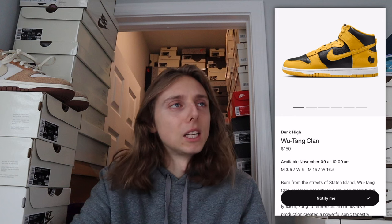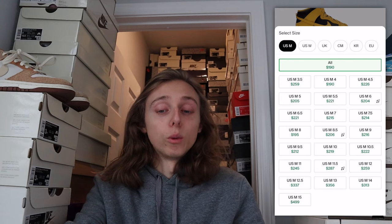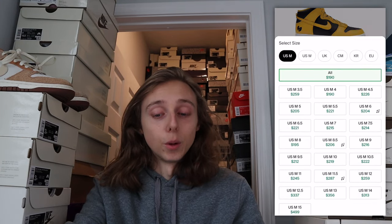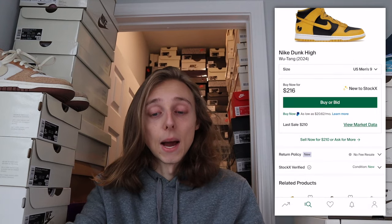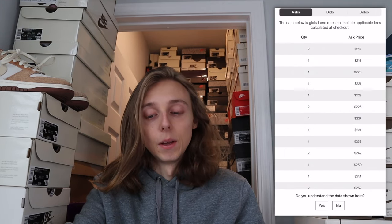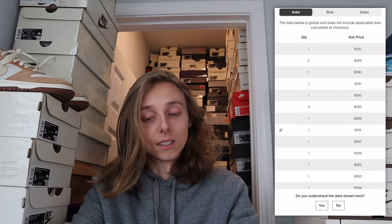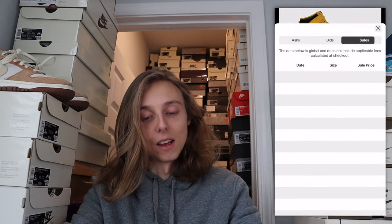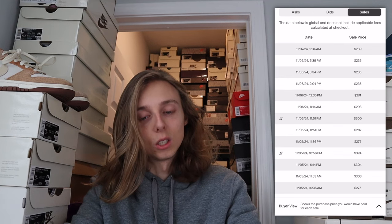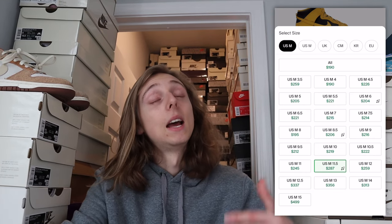Looking at the current resale prices — the sales popularity has been going up, indicated by the lightning bolt symbol, meaning more people have been going out of their way to buy pairs. In size 9, there's not a huge amount listed. In size 11.5, checking the asks — there are only about 10 to 15 asks before you get to $400. That's not a lot of pairs. Sales are showing $235, $235, $236, $289 — the market literally moved up by $50 just because there were no other 11.5s available.